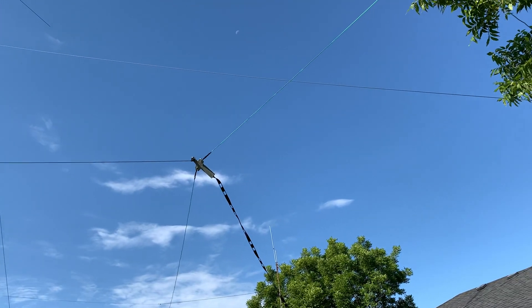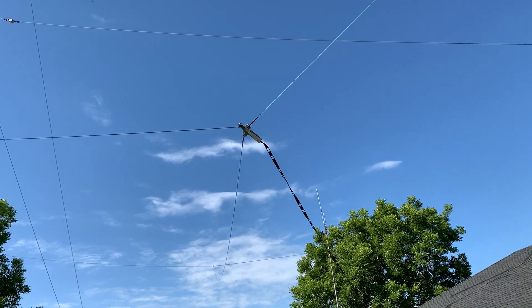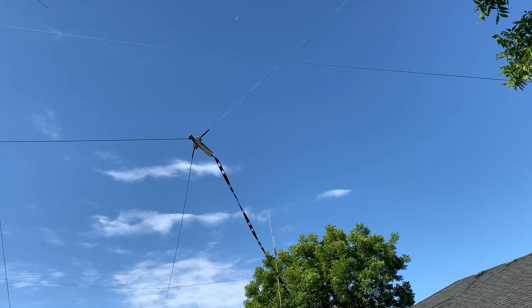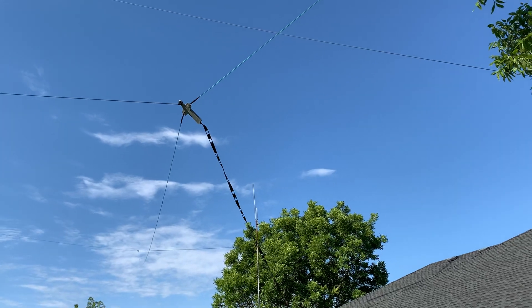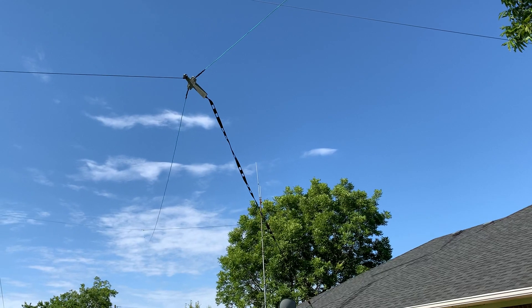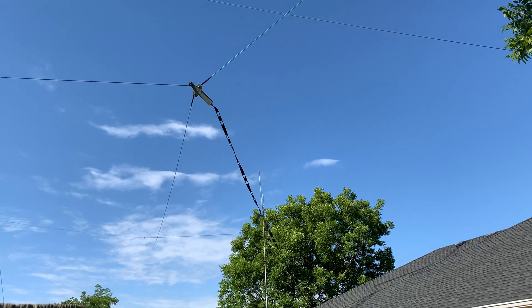Hey guys, Matt here. This is part three of the video for the horizontal antenna. I spent all day yesterday getting this thing up in the air, but it's up — and I actually made contact last night. I want to come out here and show you the progress so far.